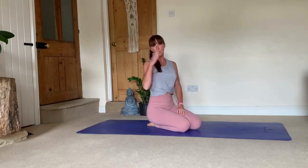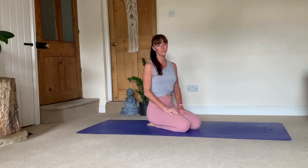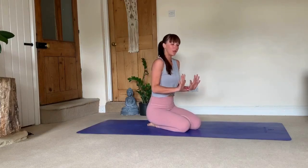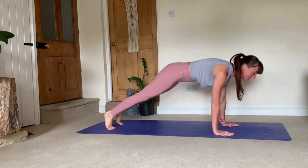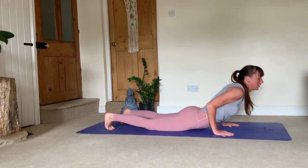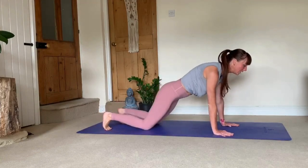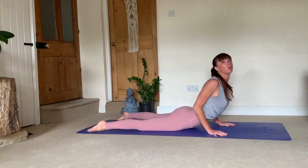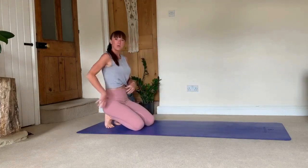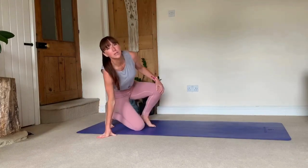Spend some time breaking down the sequence and working on each pose individually, then linking it together and slowly learning, modifying at any point you need to. If when you're pressing down through chaturanga this is what's happening — and you're collapsing — you're not ready to do the chaturanga transition yet. From there, bring your knees, chest, and chin to the floor, and roll up into cobra. Otherwise, you're putting too much body weight into your lower back, which over time will cause injuries in your lower back.